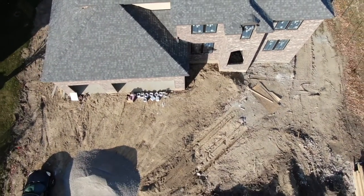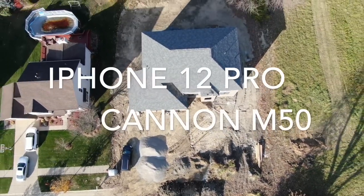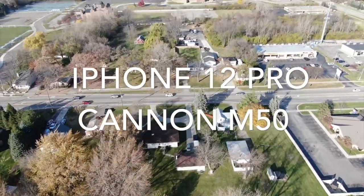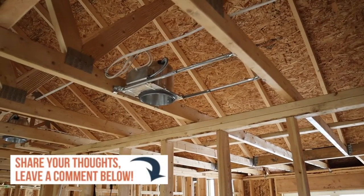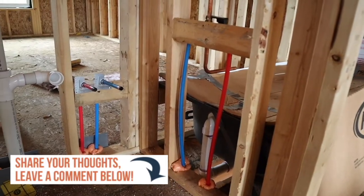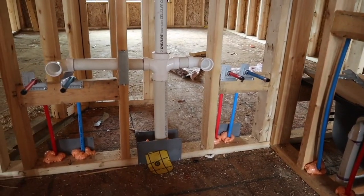I wanted to cut in here today because we're doing something a bit different. I'm testing the difference between my iPhone and the Canon M50. I also wanted to test the audio quality between the built-in iPhone camera and the Rode video mic. I would love to get some feedback in the comment section as to what you like better, and if you find any ideas that can improve the Canon system. I'd really prefer to use that system over the iPhone going forward.